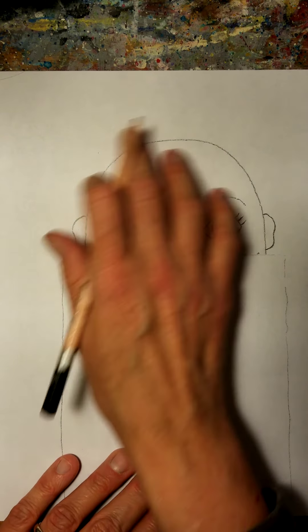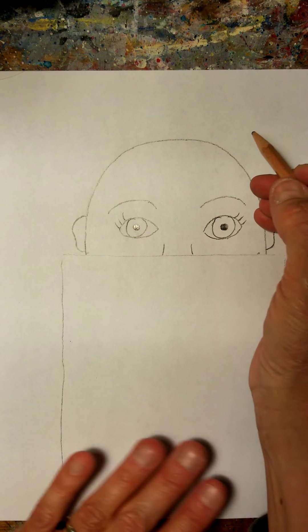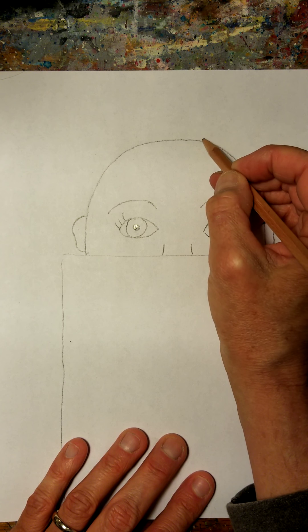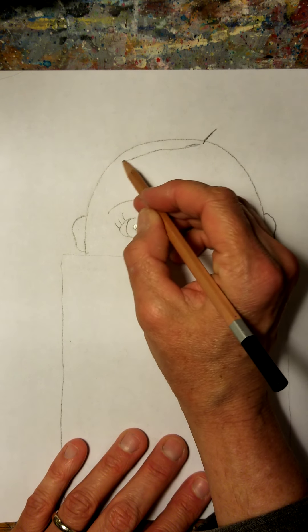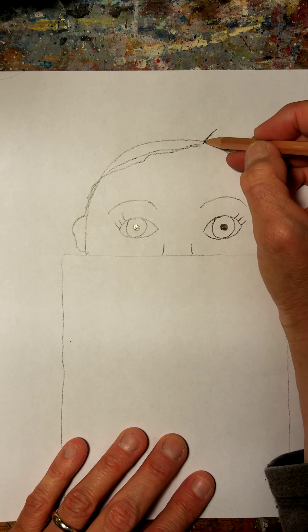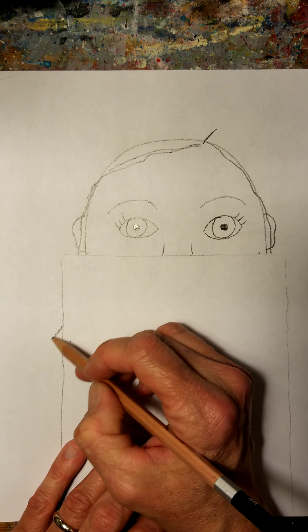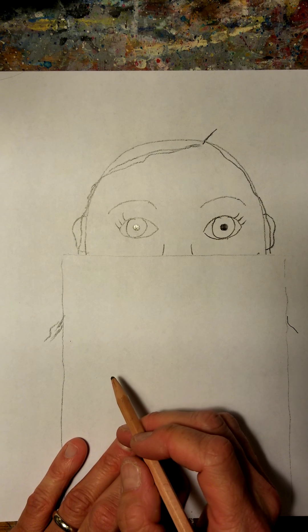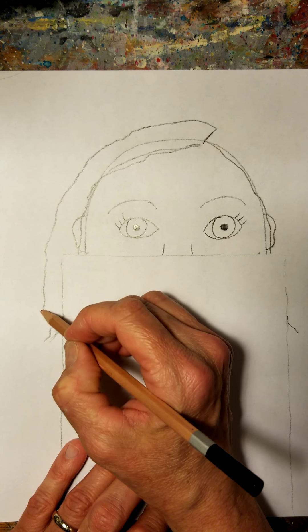Now we're going to do the hair on top. Not many of us have a perfectly round head, even if we have hair. So we're going to make a part line — everyone has a part line, whether it's in the middle or on the side. Mine's kind of on this side, and my hair goes kind of over my forehead like this. Even if you have straight hair, your hair is not perfectly straight. My hair goes like this, down like that, and comes down a little bit more right here.